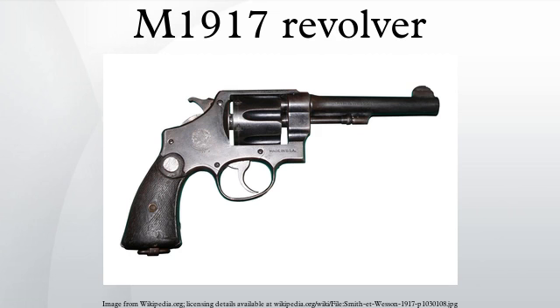The S&W M1917 could thus be used without the half-moon clips, though the empty cases would have to be poked out manually through the cylinder face, since the extractor star cannot engage the rimless cases. While these revolvers were originally blued, S&W M1917 revolvers rebuilt during and after World War II may have been parkerized during Arsenal Rebuild or under a refurbished contract with S&W.